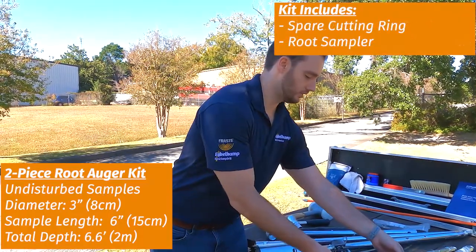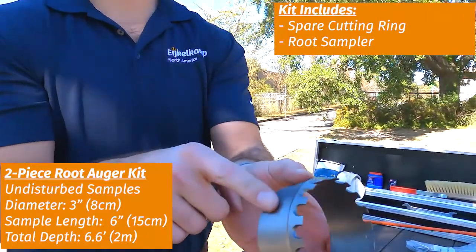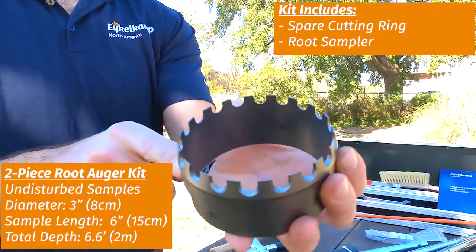And then that's where you'll switch to something that actually has the cutting ring. This set comes with a spare cutting ring. You can see these teeth here — they are designed to cut through those roots to get your sample.